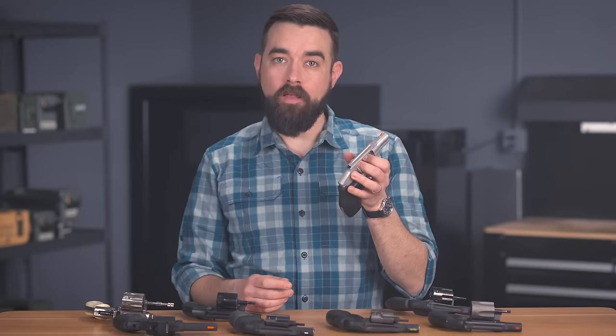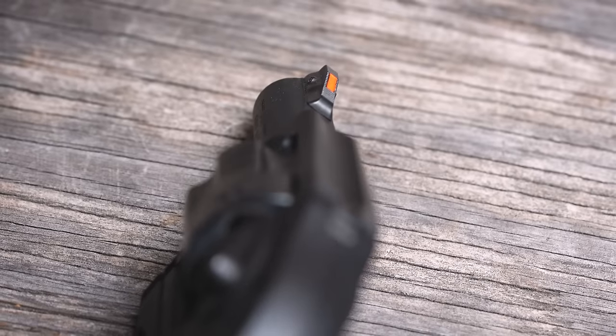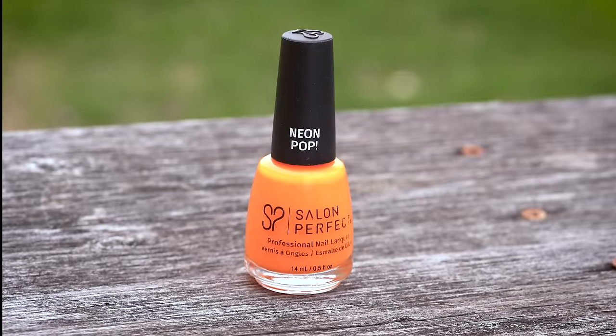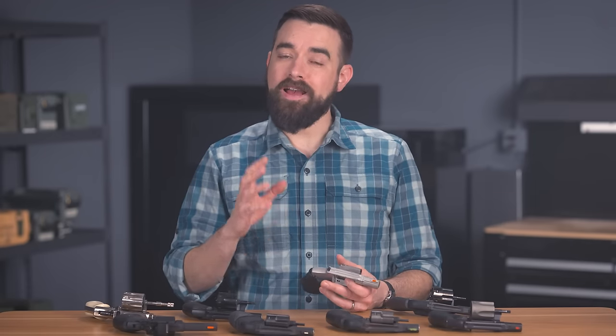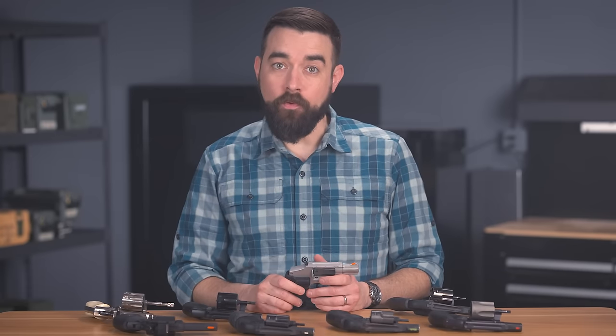So I typically just use the factory front sight, and I add some bright orange nail polish. There are plenty of different types of paint and nail polish colors that work just fine, but a lot of you have asked me what I use. So for the last seven or eight years, I've been using this same bottle from the brand Salon Perfect. I think I got it at a drugstore or a big box store, but it works really well. The key is to apply a couple of base coats of white before you put on the orange — then the orange will really pop out more than without the white.